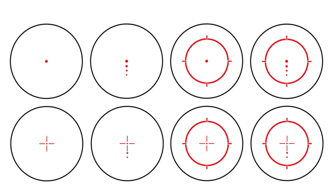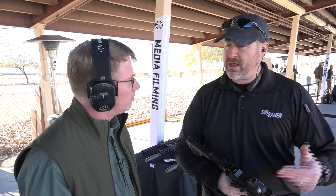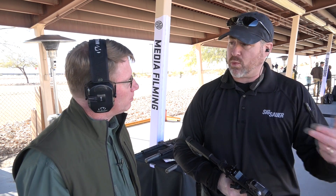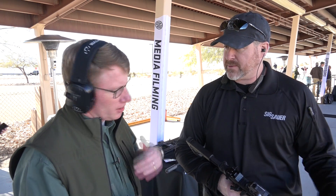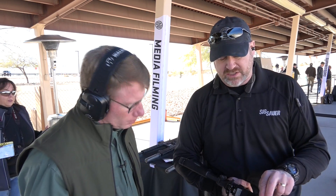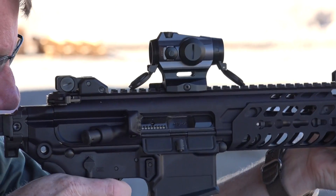So this year we said, let's give them four reticles. All of these Romeo 4s come with four reticles on board: a dot, a circle dot, and then both of those options with or without ballistic holds for 5.56 and 7.62. And you can just toggle through those? You just hit the plus and minus buttons for a second and it will toggle from one reticle to the next.